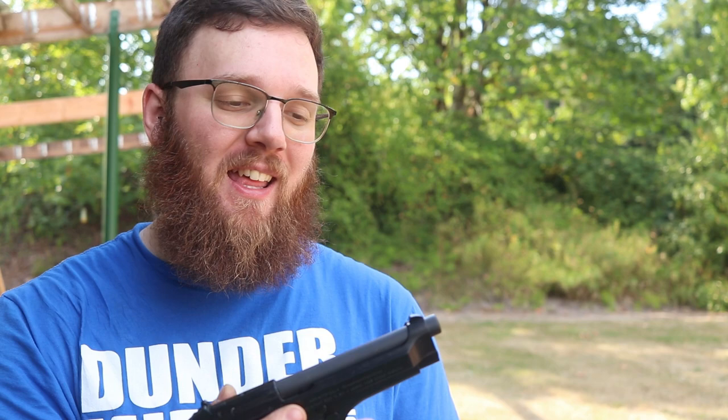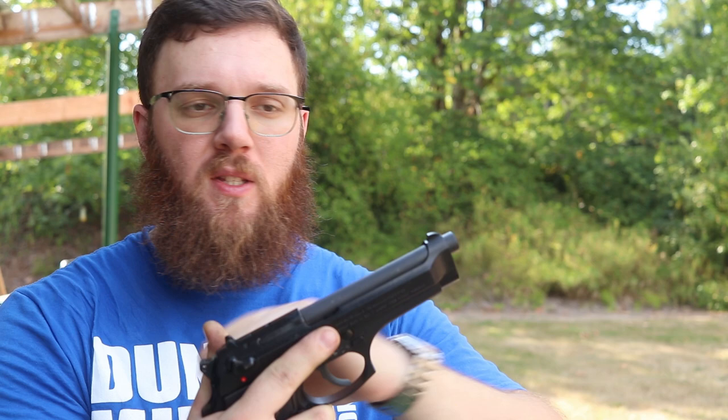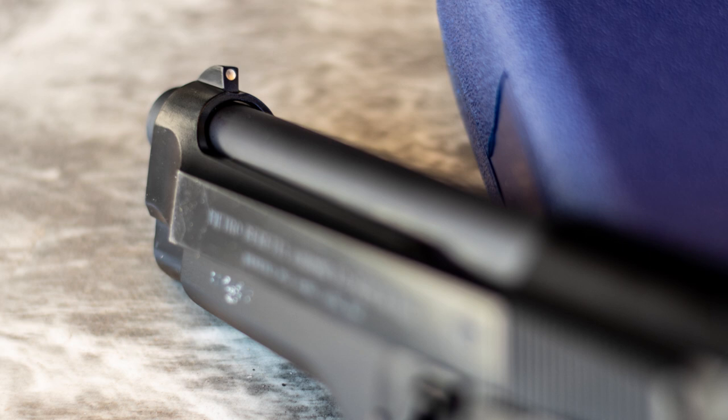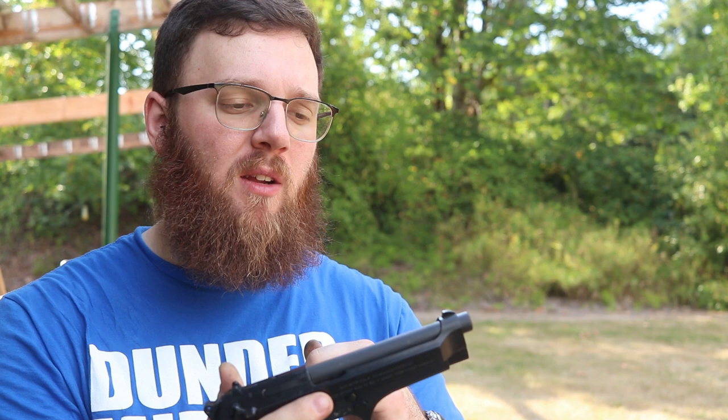To run over the features of this handgun, I'll start with the slide. Up front we have a standard front post with a dot — it's a three-dot sight setup on this one. Some other models in this family have a slightly different sight setup, but the 92 FS here has a white dot on the front. I've seen some people do modifications where they'll drill into it to put a tritium insert in there, but as it came out of the box it's just that painted white dot.